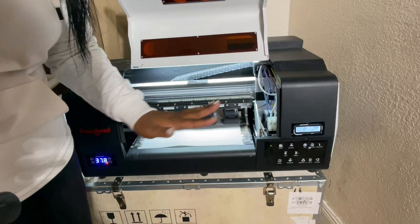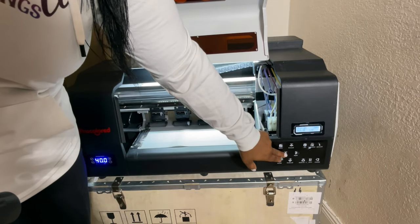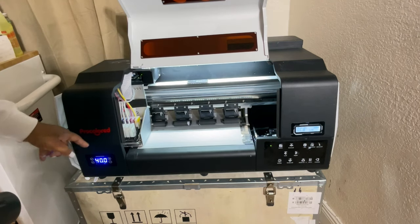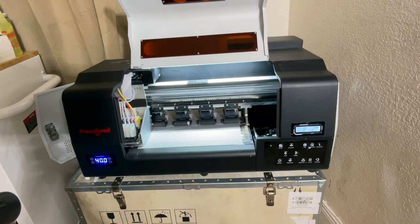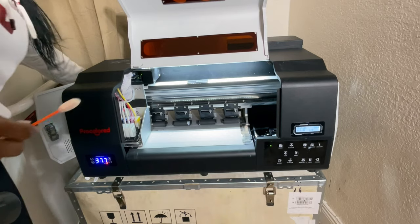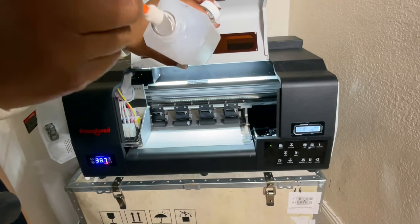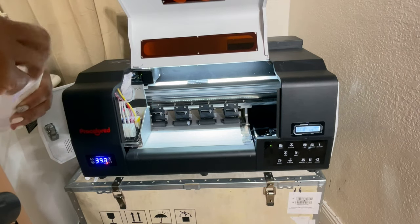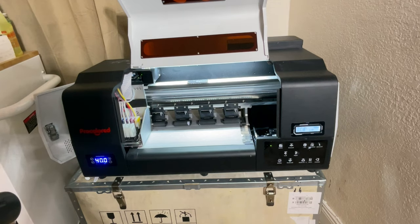I haven't used this in maybe about six or seven days and I need to print some transfers. So I know I need to start off with maintenance. I'm going to bring the print head over — this area is pretty clear so I can get under my print head a lot better. I'm going to take one of these long Q-tips, put some alcohol onto it, and wipe under both print heads. This particular printer has two print heads, so I'm going to clean from underneath both just to moisten it up and loosen any dried ink.